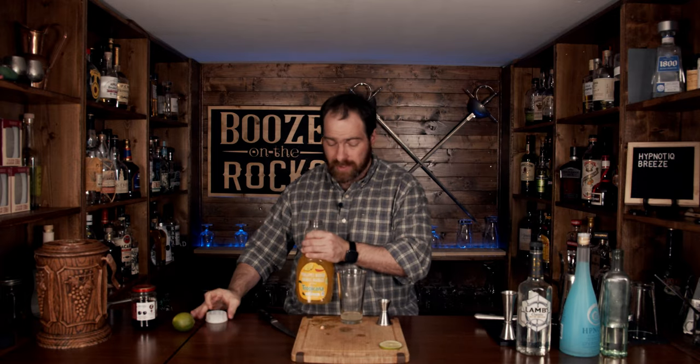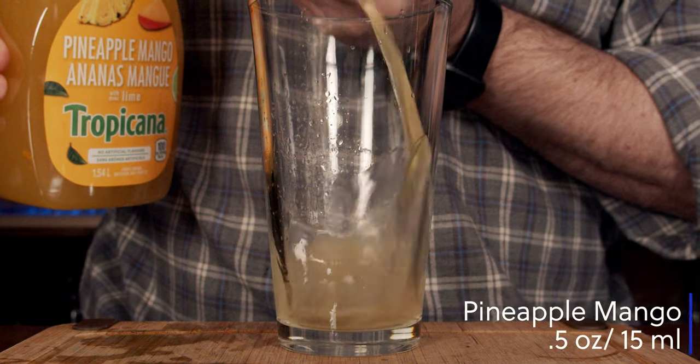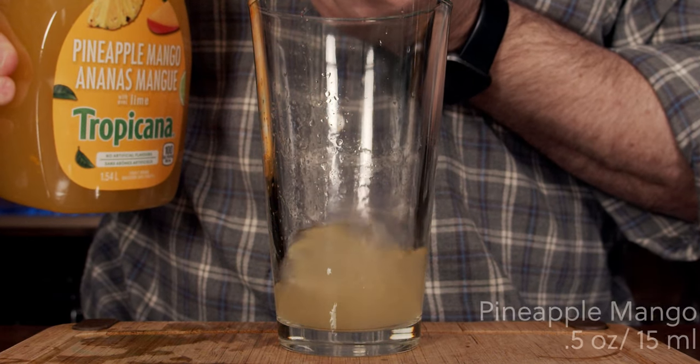The next thing you're going to use is a pineapple juice or a pineapple juice combination. In this case, I'm using a pineapple mango juice — really nice, really simple, easy to work with. This is no sugar added, no pulp either. We're going to use again 15 milliliters or half an ounce. This is looking good — we have a little bit of color and a little bit of flavor.